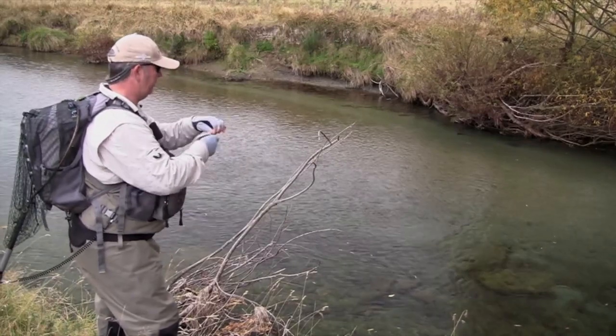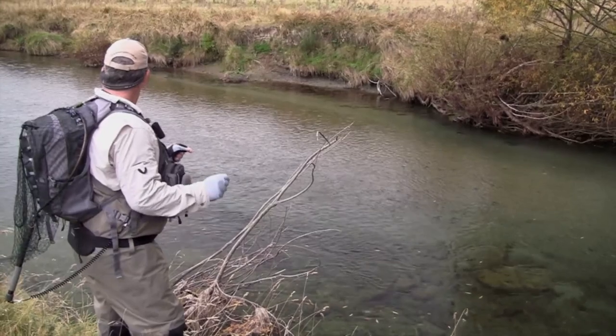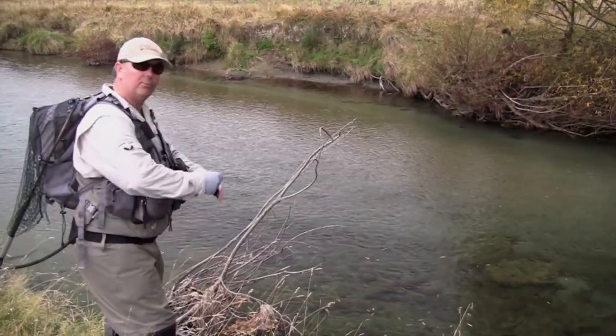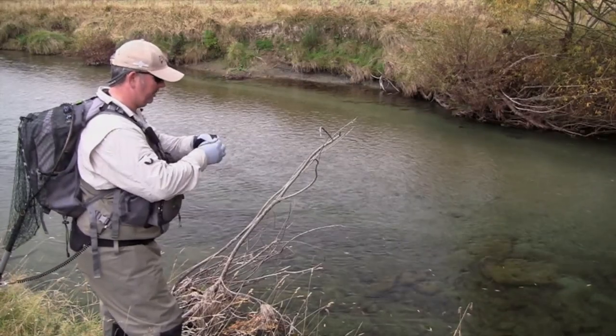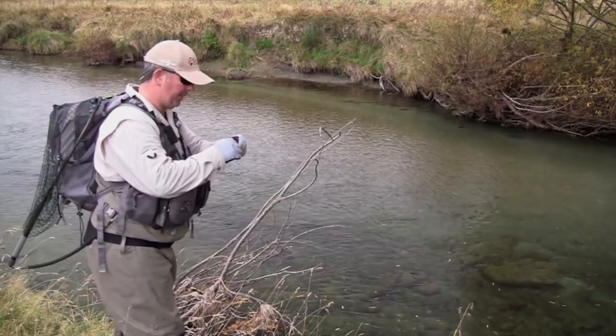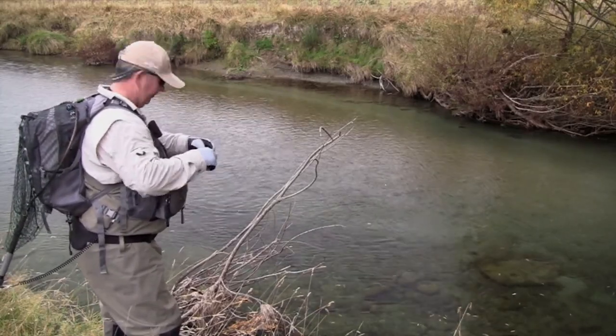That could well have been the last fish. There might have been a nick in it or something like that. That's annoying — that was a good fish. But it just pays — I mean, that's just me being lazy. I haven't checked that knot. That's a shame.